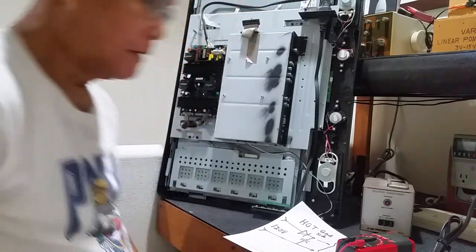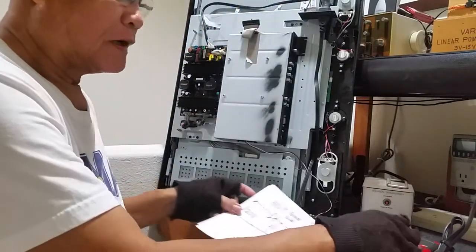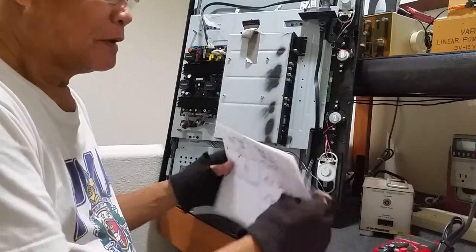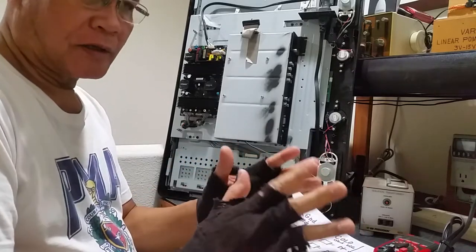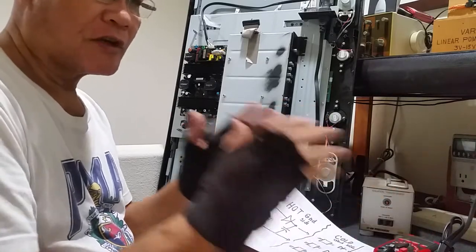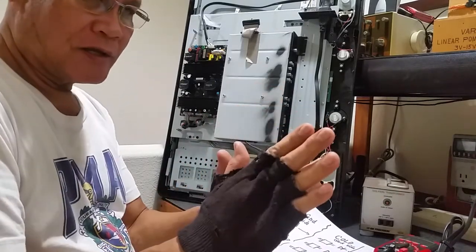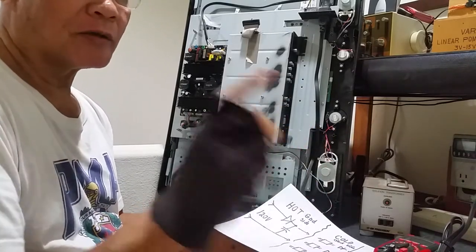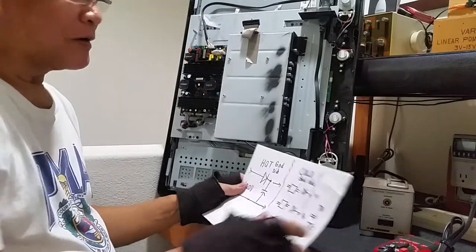Good morning. This morning I will be discussing the proper way on how to troubleshoot safely — specifically the difference between a hot ground and a cold ground.